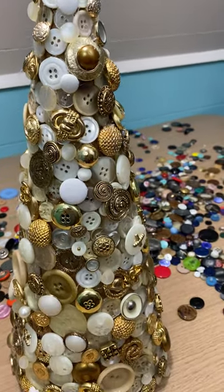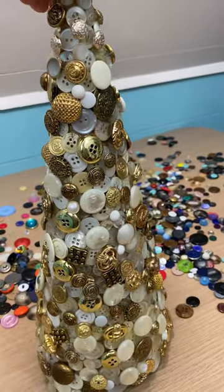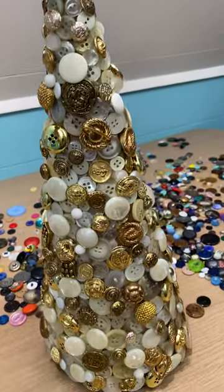Here's my latest project. I have taken out all of my vintage buttons and I've collected a lot of the whites and ivories and gold, and I made a Christmas tree.